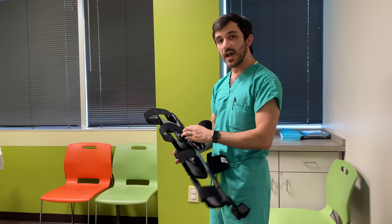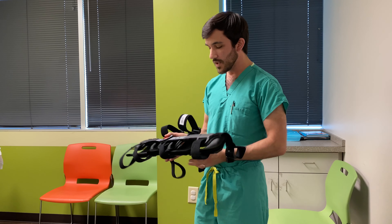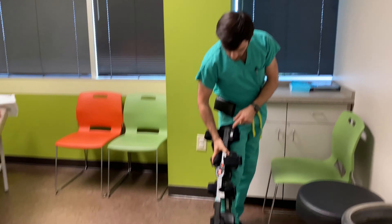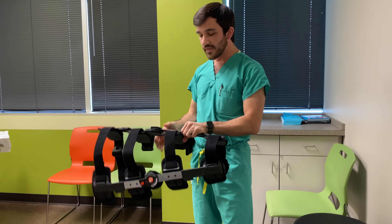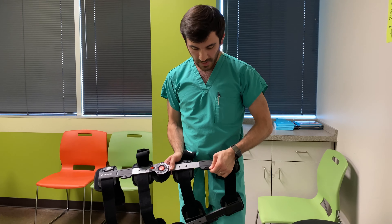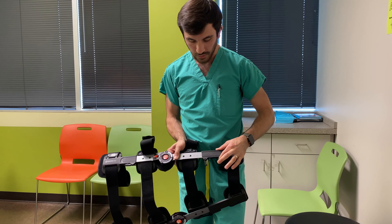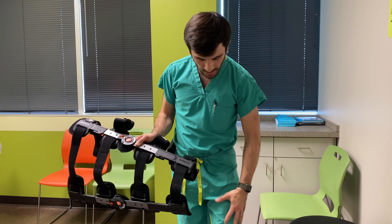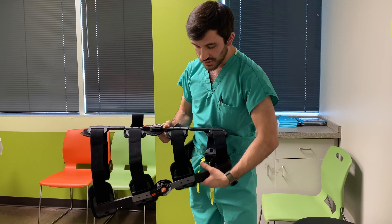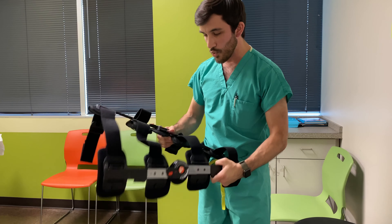Once you've got the orientation figured out, you need to decide how long it needs to be. We aim for middle of the thigh to just above the ankle. That can be achieved by telescoping the edge of the brace. You can see there are markers to help keep it consistent. They may be different on the top and lower portions, but make sure that on each side it's at the same point.